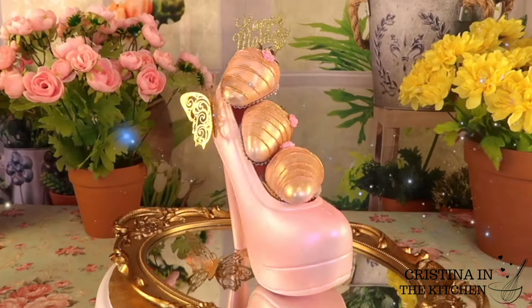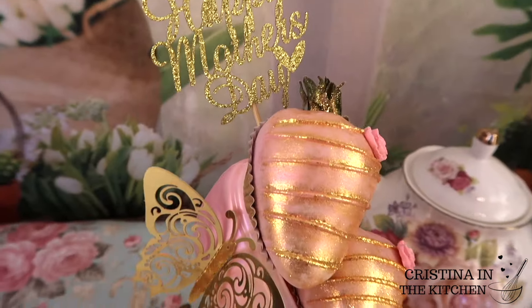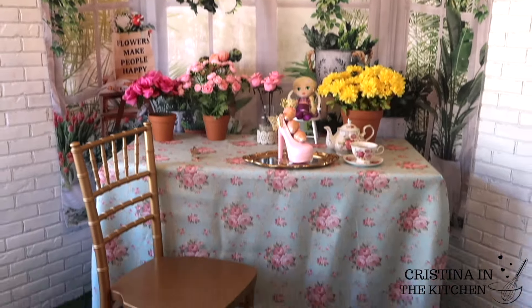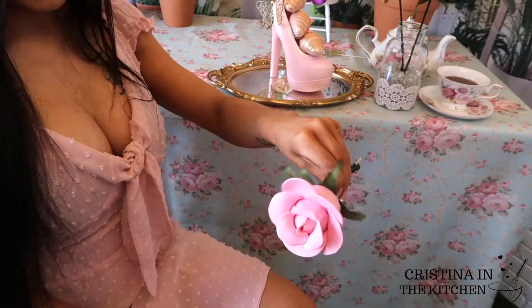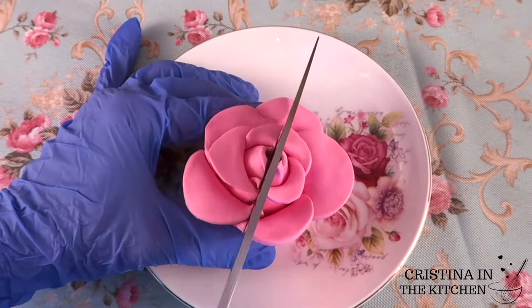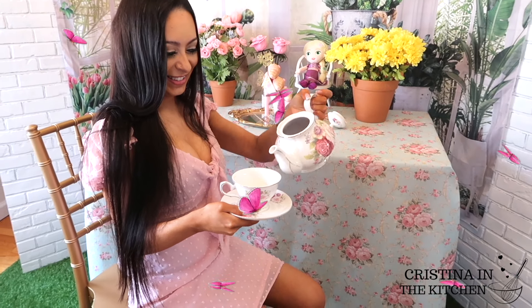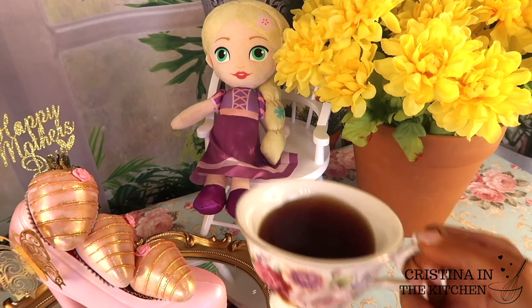Happy Mother's Day and welcome back to my channel. Today we are making this show-stopping chocolate stiletto heel. It's the most glamorous Mother's Day treat along with chocolate-covered strawberries, and these just aren't any pretty berries — you gotta make these chocolate strawberry roses too. And what better way to enjoy all these elegant treats than with a cup of tea? So to celebrate Mom on her special day and surprise her with a sweet gift she'll remember, be sure to keep on watching!